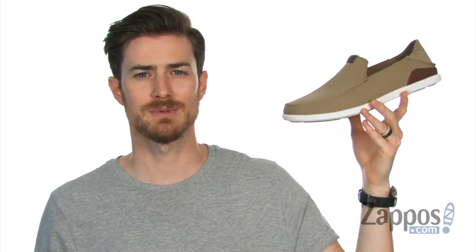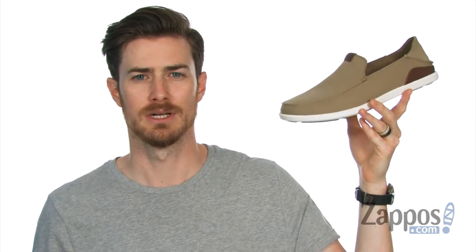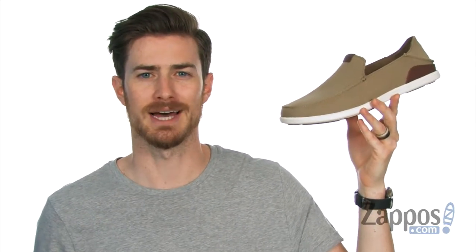Hey, what's going on everybody? It's Clayton here at Zappos.com, and it's time to slip into those casual island vibes with this Manoa slip-on from Olu Kai.